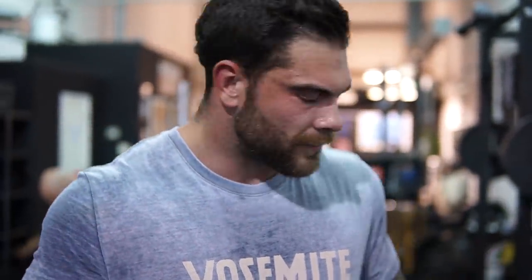I think I counted that as three — these have all been double overhand. So as a way to manage fatigue, if you guys are not trying to go as heavy, no straps, you could also not wear a belt — or just do double overhand.